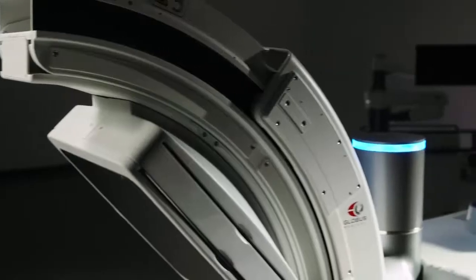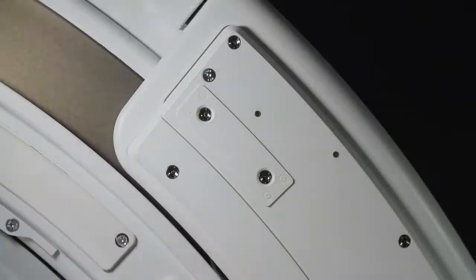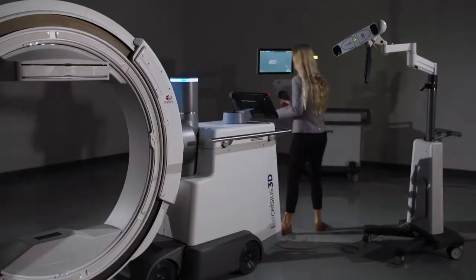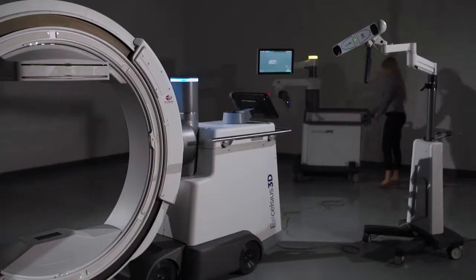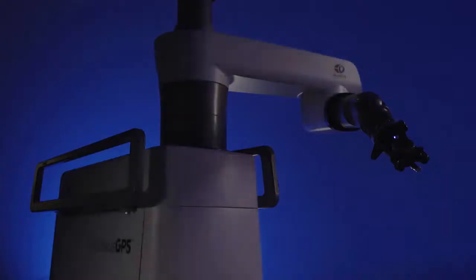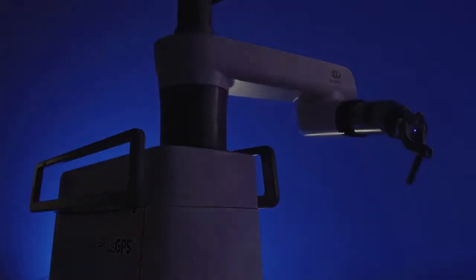Excelsius 3D functions as an elite standalone imaging unit, but it can also serve as an elegant extension of the Excelsius ecosystem. Due to the two integrated navigation arrays on either side of the gantry that incorporate active LED tracking, any Excelsius 3D image can be automatically registered and transferred to Excelsius GPS. This accelerated automatic registration eliminates the need for the ICT and fluoro registration fixtures when navigating with Excelsius GPS.